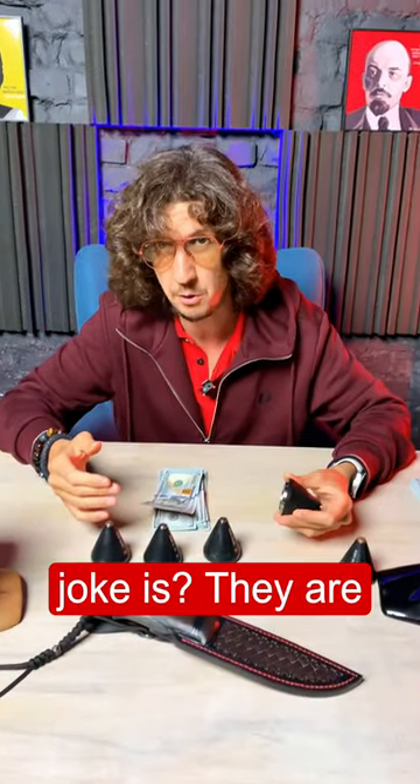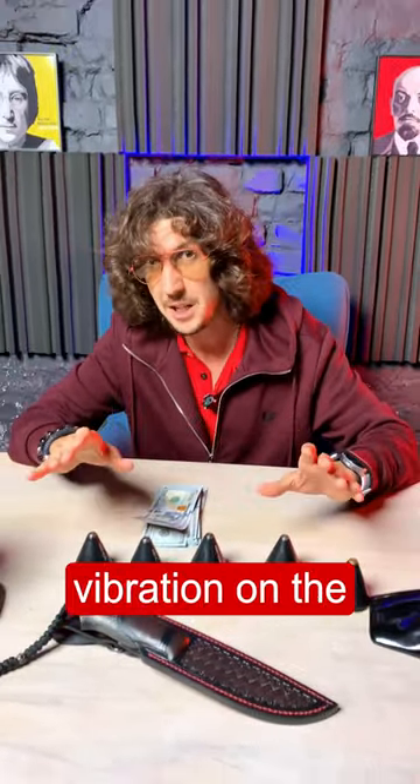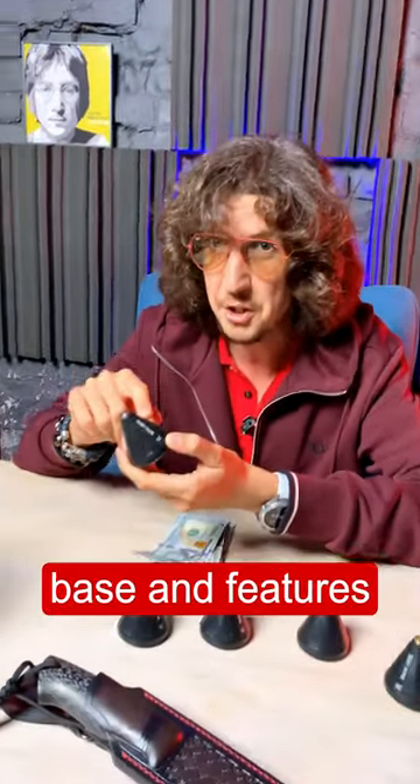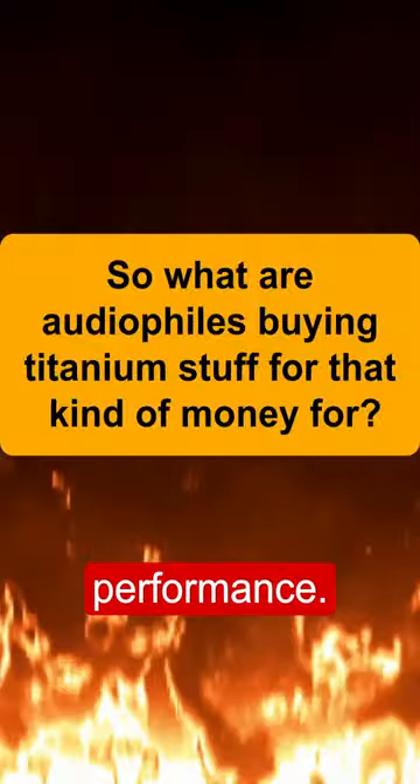Do you know what their appeal is? They are specifically designed to minimize vibration on the component. The product is made with a titanium base and features a ceramic ball for enhanced durability and performance.